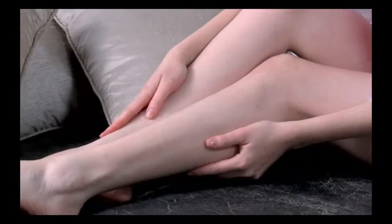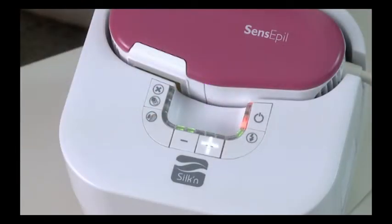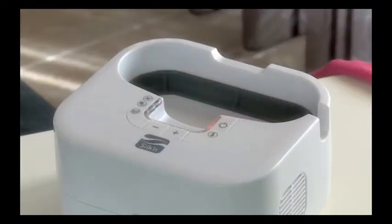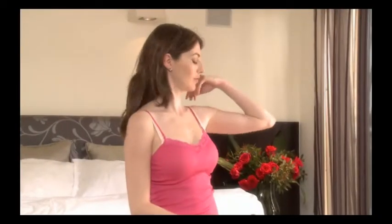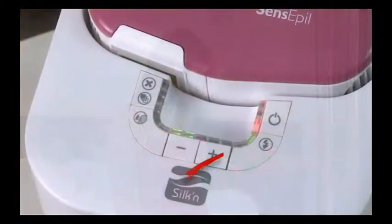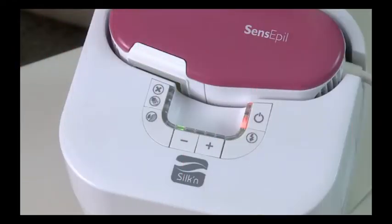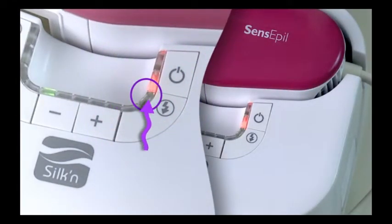If you experience little or no discomfort during and after the first session, try raising the energy level one step higher for your next session. However, if you experience considerable discomfort while using Silken Sense Appeal or afterwards, do not raise the energy level. Once the ready indicator light is illuminated, you can begin treatment.